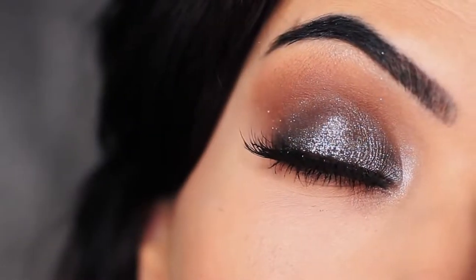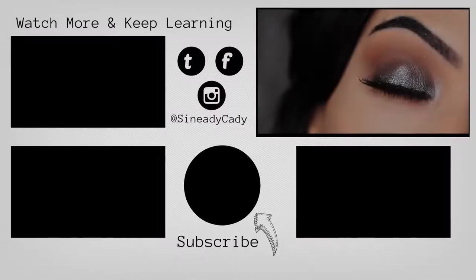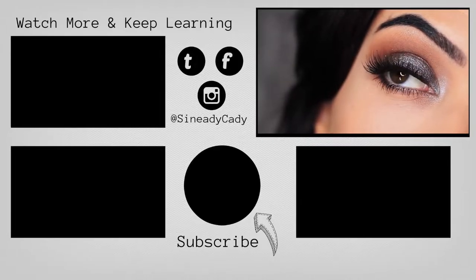And that's the finished look! If you recreate it, I would love to see it — definitely let me know. Comment below if you have any questions and you can also message me on Instagram at Sineadie Katie. Check out the other videos on the screen, give this video a thumbs up if you enjoyed it, and if you're new here, hit subscribe. I'll see you guys in the next one.